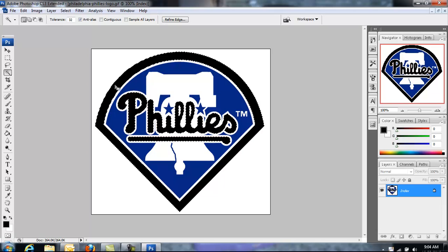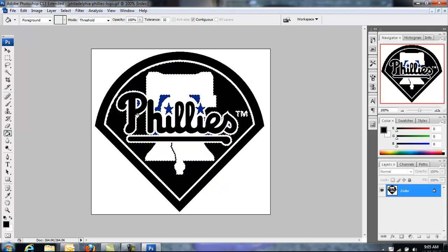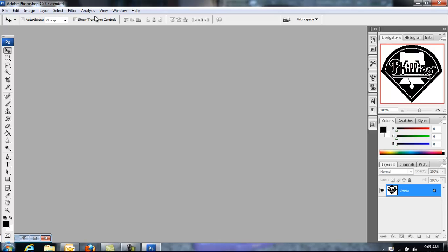I'm going to do that again with the blue part of the image — click the paint bucket again and make it blue. You can do both color selections at the same exact time because the colors aren't touching. Now I have it all selected and turned black so you can print that out as your black stencil.